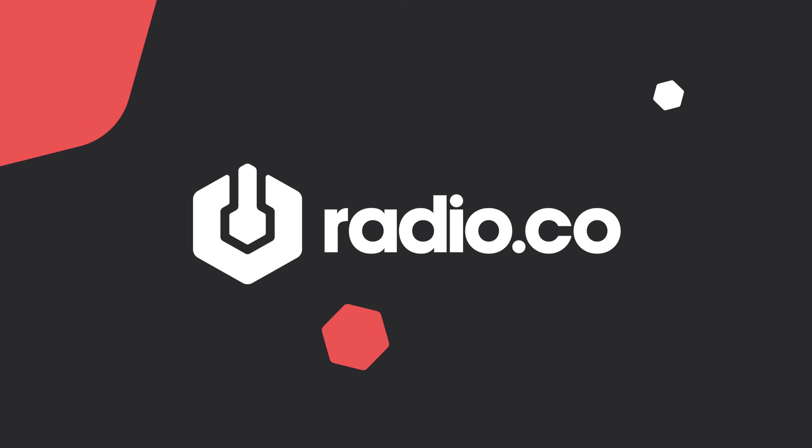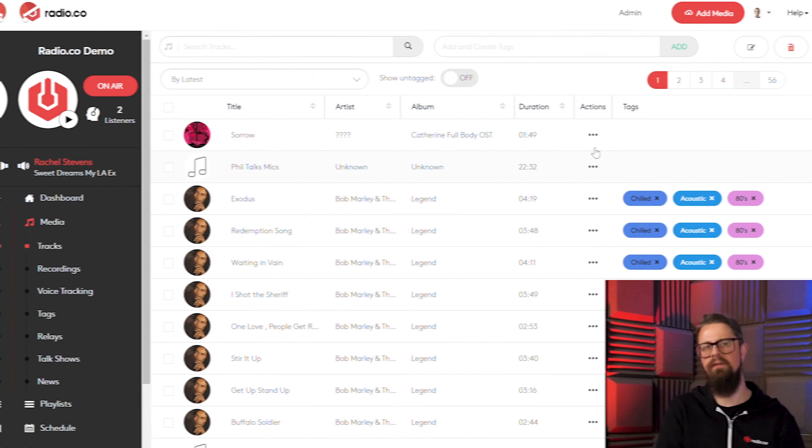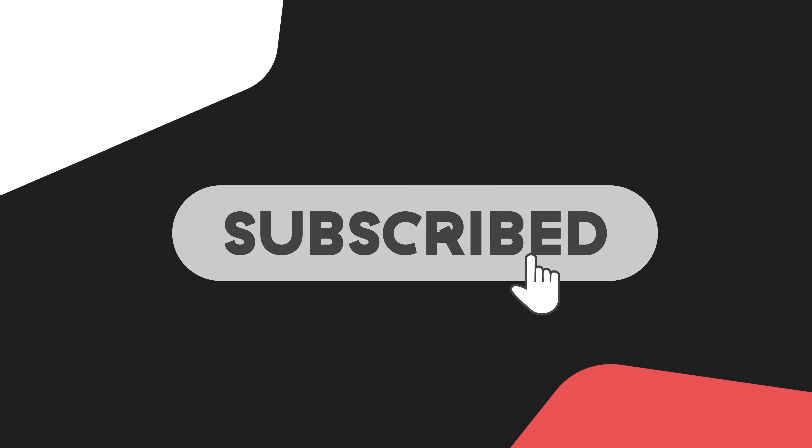Thanks for checking out Radio.co on YouTube. If you want to see more kit reviews, live webinars, and handy broadcasting tips, then give us a thumbs up, hit subscribe, and click the bell icon.